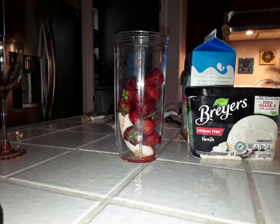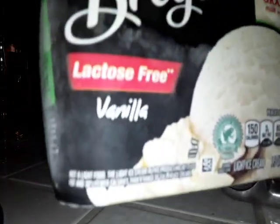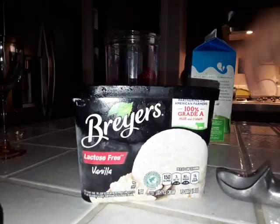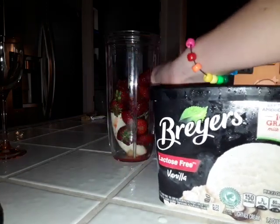Anyways, let's move on to the next step. To make it sweet, I'm going to be putting in vanilla ice cream. This is Breyer's vanilla ice cream. You can actually use different types of ice cream, but if you'd like, you can also make your own homemade ice cream.